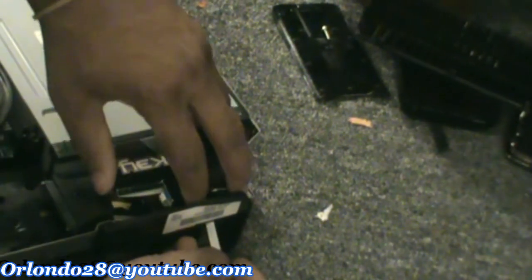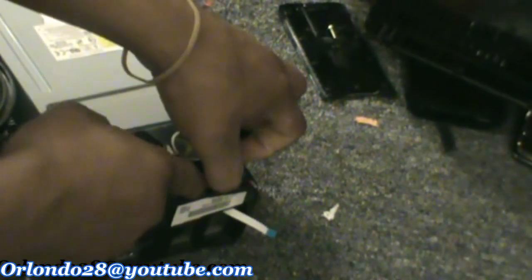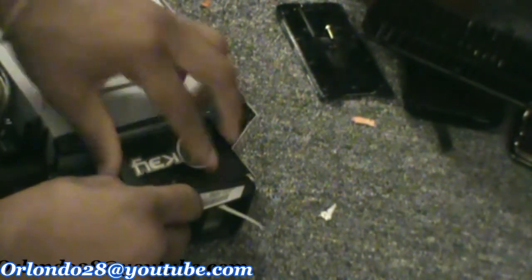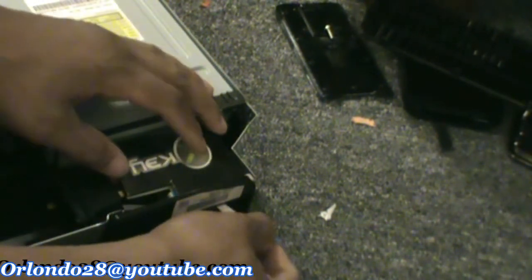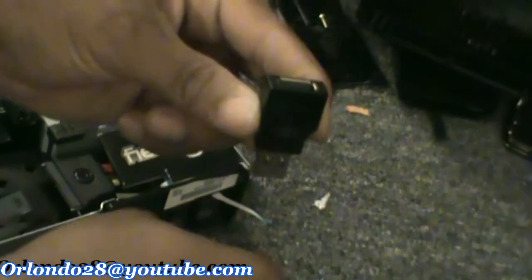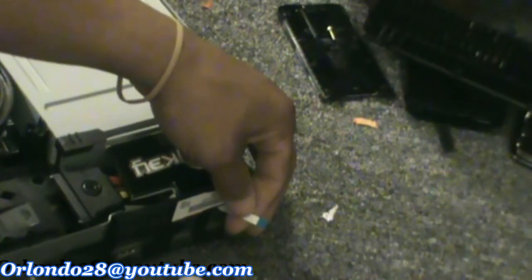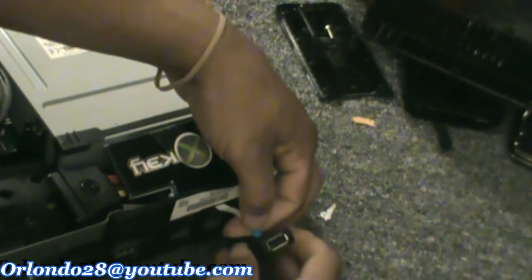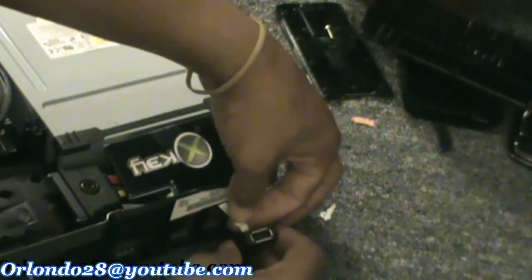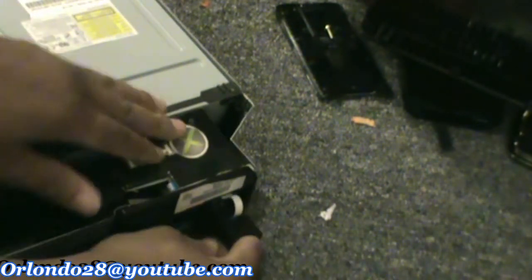Then you can push this here down and lock it. Make sure you get it locked down underneath this here. There we go — so now that's locked down in the back. This part's hanging out. Now with this part you want to put the USB side facing down and the blue part facing up to go into the slot. Blue part facing up, USB facing down — put it in the hole and it should slide right in with no problems. Pull on it to make sure it's secure. Then you want to lock this into the back USB port on the back.